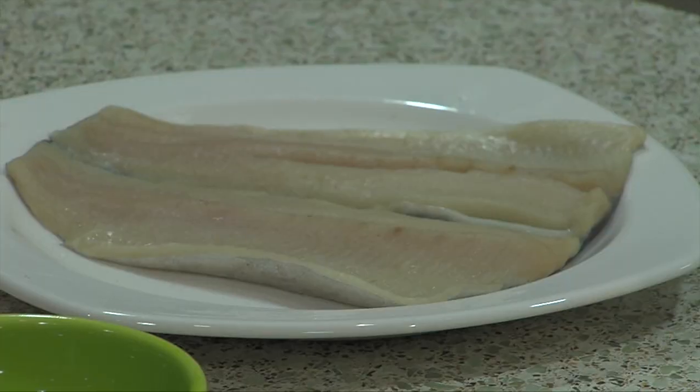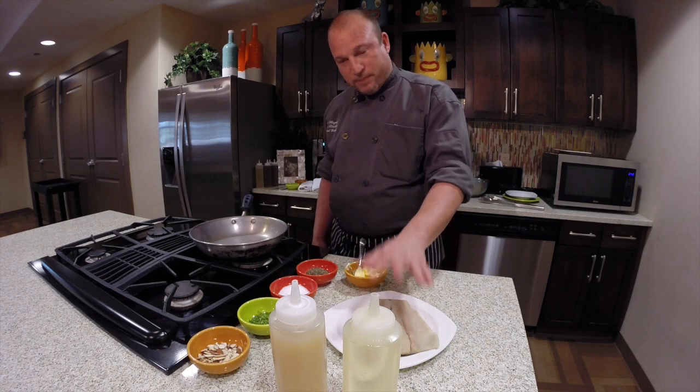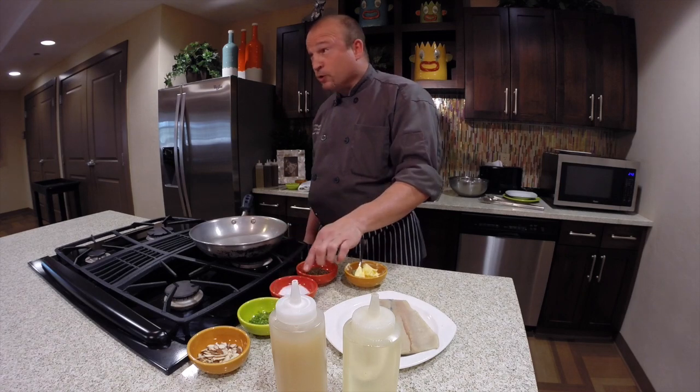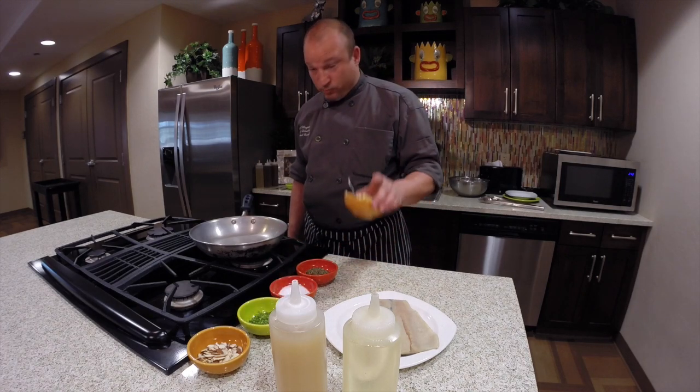What we have here is rainbow trout, patted dry — we rinsed it off and patted it dry. And then we have fresh almonds that were lightly toasted, fresh cut parsley, kosher salt, black pepper, and softened butter at room temperature.